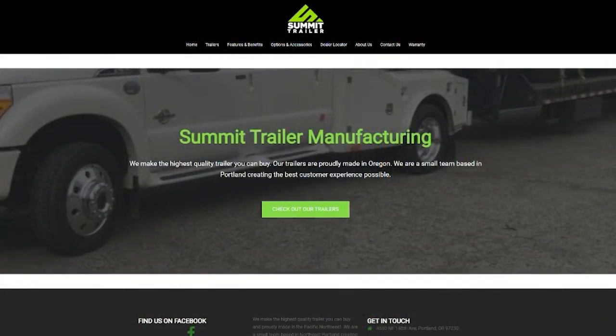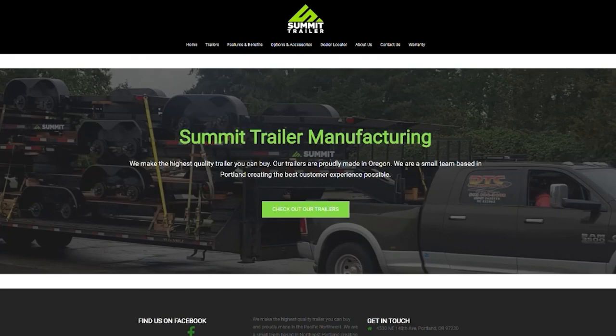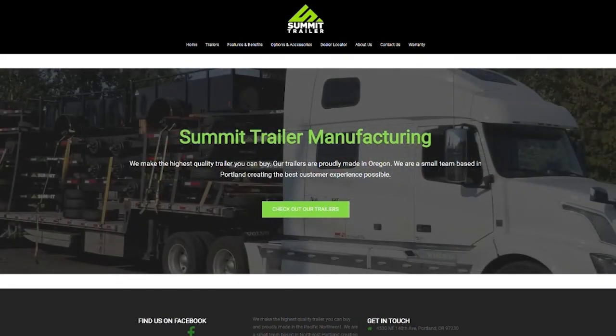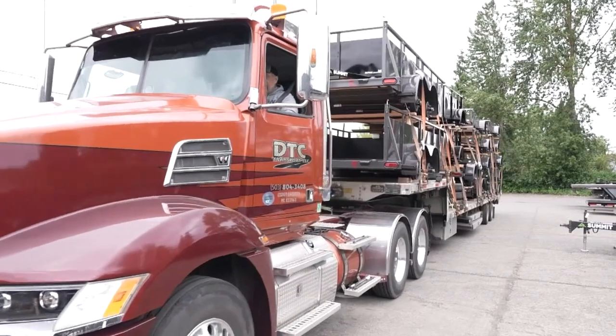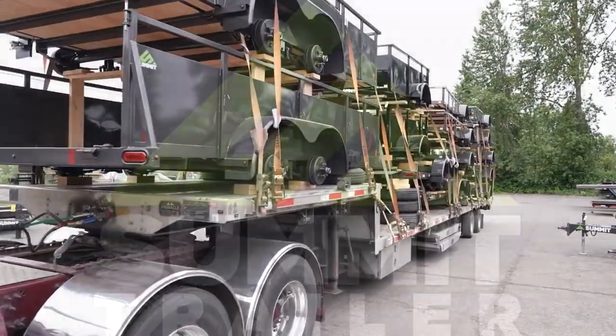And that's how trailers are made. Brad, thanks for having us down here today — this has been great. If you want to learn more about our trailers, summittrailermfg.com, or go see one of our dealers — they've got them fully stocked and ready to go. Right here, made in the Northwest, ready for your next trailer.